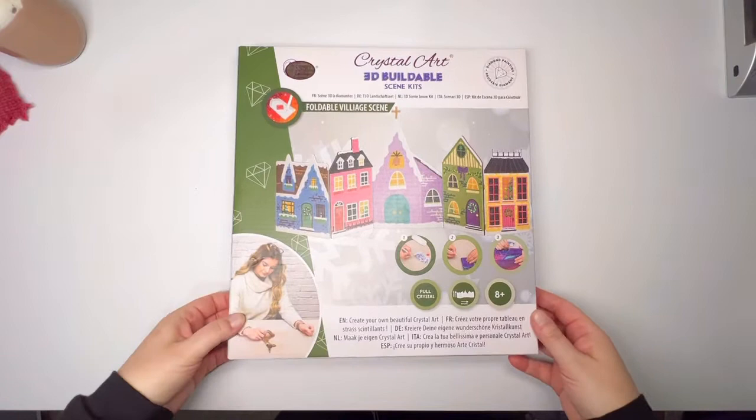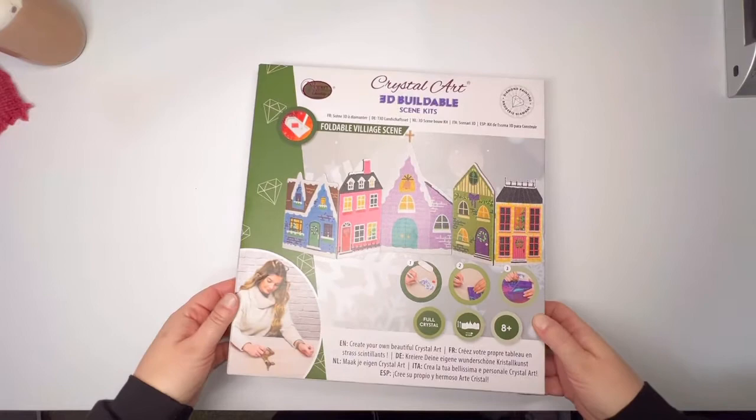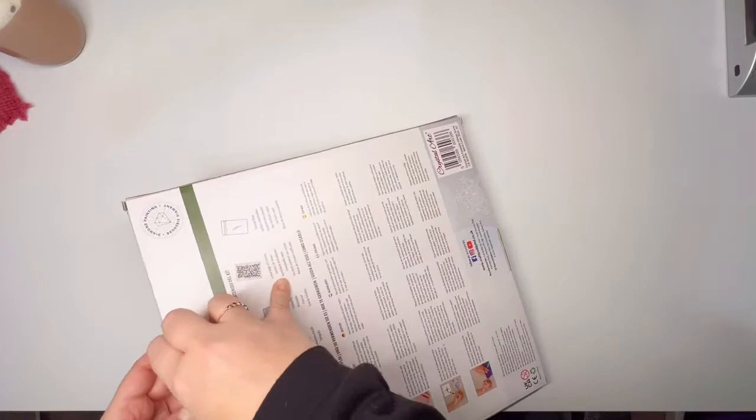It is this foldable village scene, full crystals. Is this double sided? I can't remember if this is double sided, but let's open it up and find out.